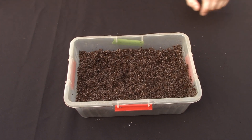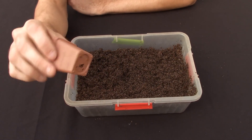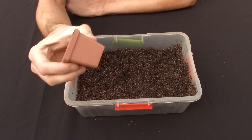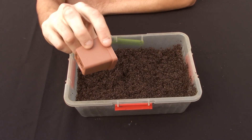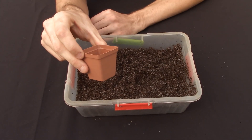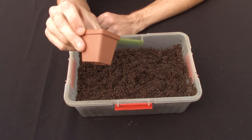I'll be planting the seeds in normal five centimeter little pots with a few seeds in one, just to make sure I get a good germination rate. So let's start with filling all of the pots with soil.